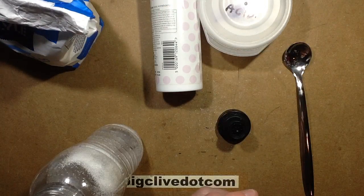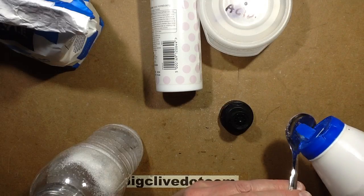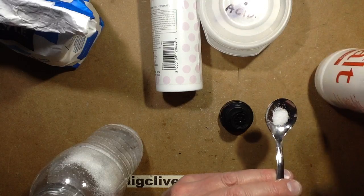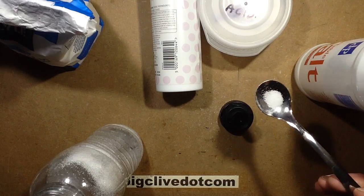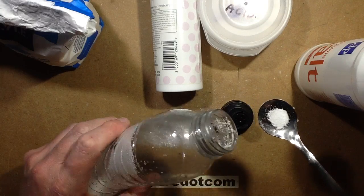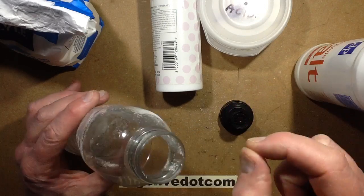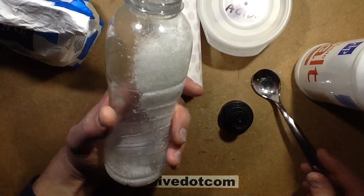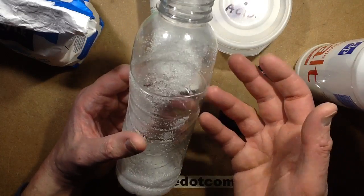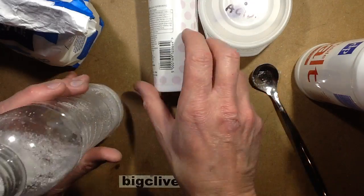The next ingredient is salt, and it's just literally a pinch. Out of interest, I put a pinch on accurate scales and it came to exactly 200mg — which matched the commercial product. Just grab a pinch of salt and stick it in. It's very much to taste: too much can make it unpleasant, too little and it will just be lacking. You'll get a feel for what you like most.